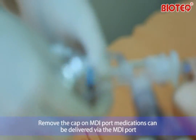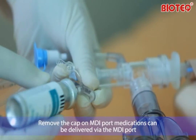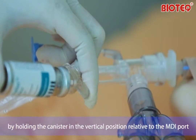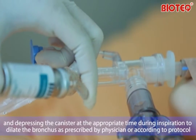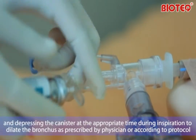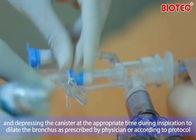Remove the cap on the MDI port. Medications can be delivered via the MDI port by holding the canister in a vertical position relative to the MDI port and depressing the canister at the appropriate time during inspiration to dilate the bronchus, as prescribed by physician or according to protocol.